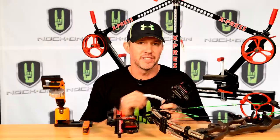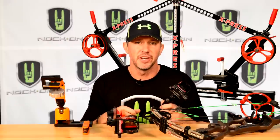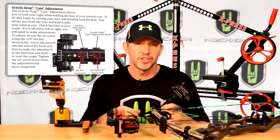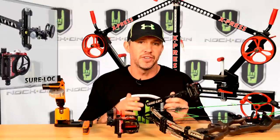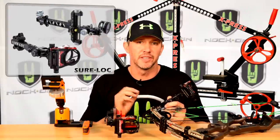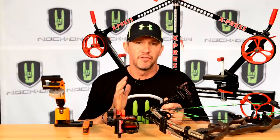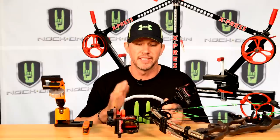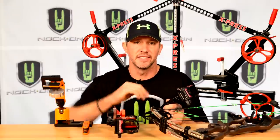We're going to talk about how to set up this level perfectly so that it gives you a true reading each and every shot. You'll need to follow the instructions for your specific site. I'm shooting Schalock sights — I shoot them for target and for hunting because it's a sight I've trusted for decades as a professional archer. The first thing we're going to do is set our second axis, which is setting your level side to side.